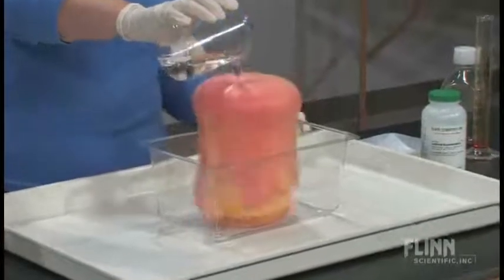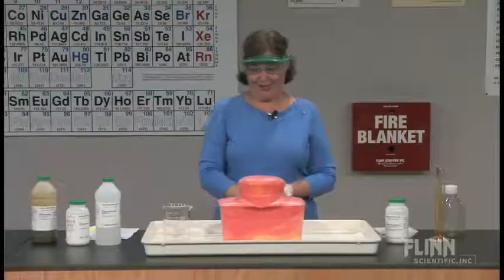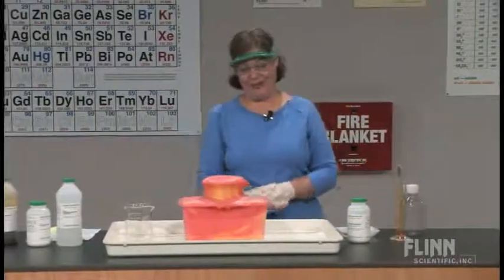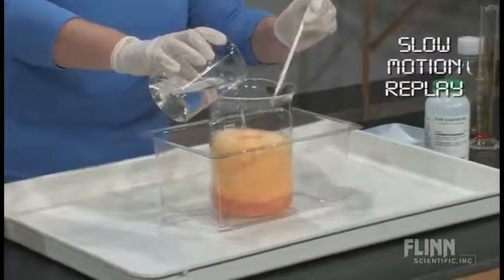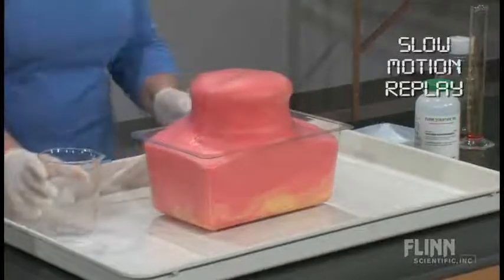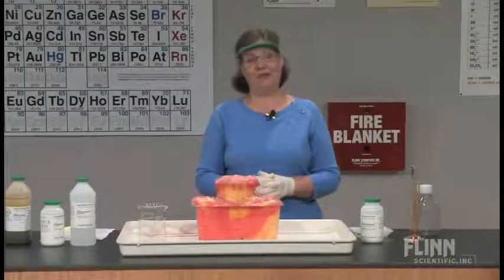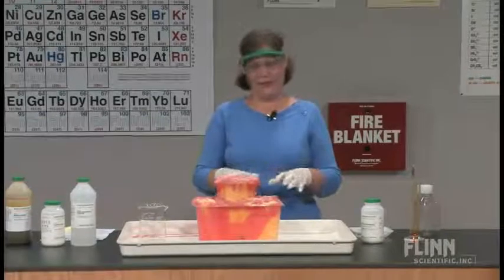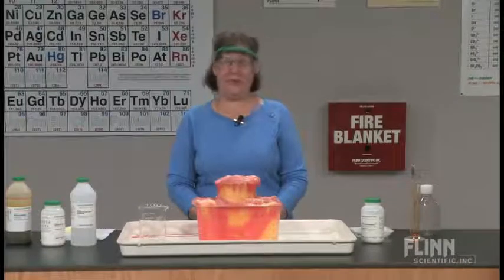We call this our orange juice to strawberry float — actually it looks a little like rainbow sherbet where it's mixed, with nice yellow, pink, and orange colors. What we're doing is an acid-base reaction between the HCl and sodium bicarbonate. With quite a bit of sodium bicarbonate, we get CO2 gas evolving — that's the source of the frothing and foaming, assisted a little by the alkanox. Now we've got the acidic red color of the methyl orange indicator.